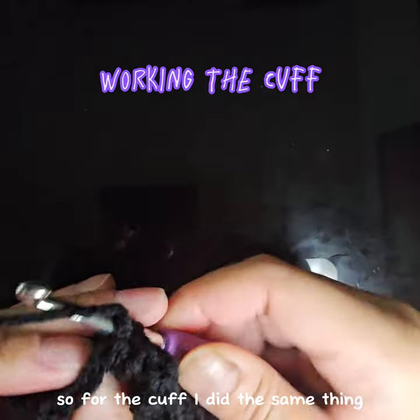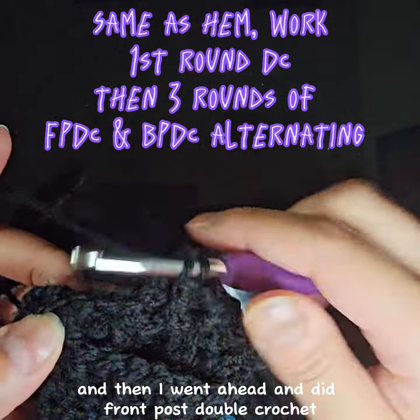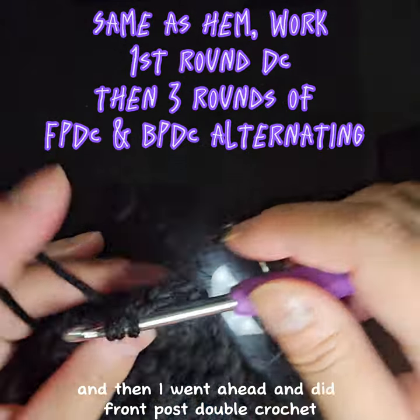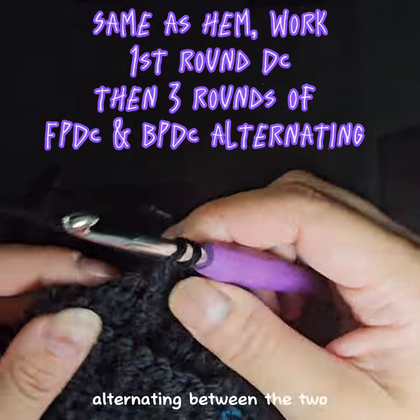For the cuff I did the same thing: one round of double crochet and then front post double crochet and back post double crochet, three rounds total, alternating between the two.